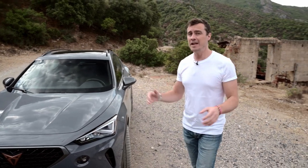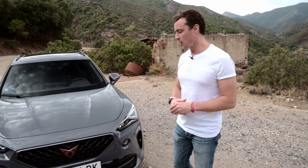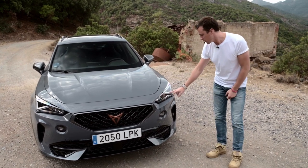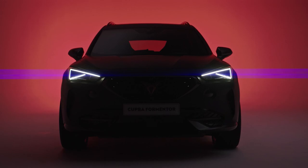Cupra is doing a brilliant job standing itself apart from the crowd with unmistakable styling. Just look at the front end of the 4Mentor — it's super aggressive. Loads of nice design details, starting with these headlights. When those are on, there's a really nice sharp LED, sort of like a paperclip design in there.